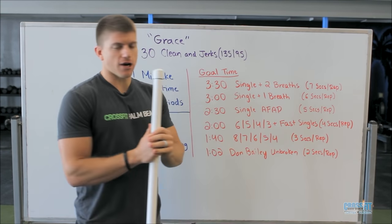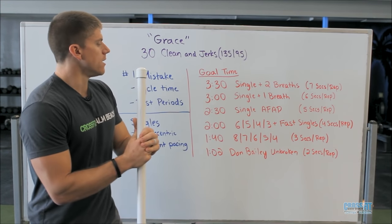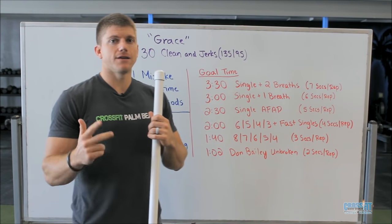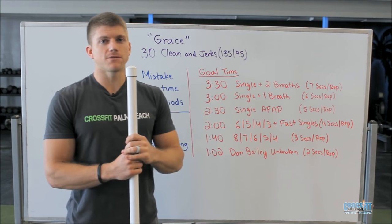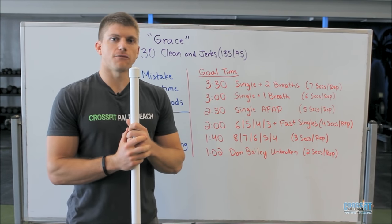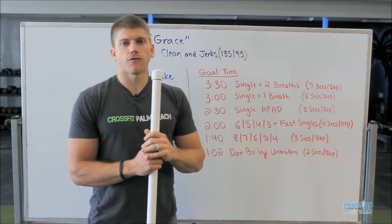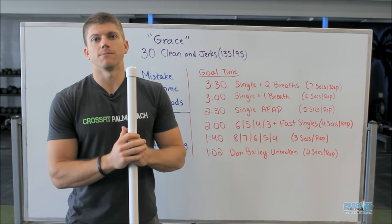This is a strategy I've been using for myself lately — it's a really good workout for me. It's unbroken reps of 8, 7, 6, 5, and 4, with short rests in between. That's exactly 30 reps, and you get to decrease the reps each set. Using this format I've been able to get right in that 1:40 range the last two times I've done it.